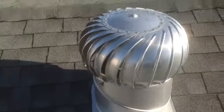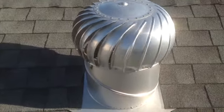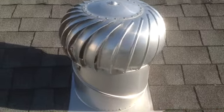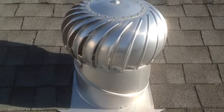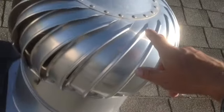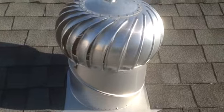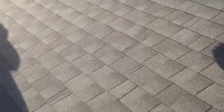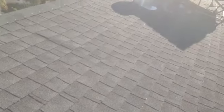You definitely do not put a vent up on your roof that works off electricity. It's definitely a fire hazard. Do not put a vent in your roof with an electric motor. Always get one that just works off wind power.